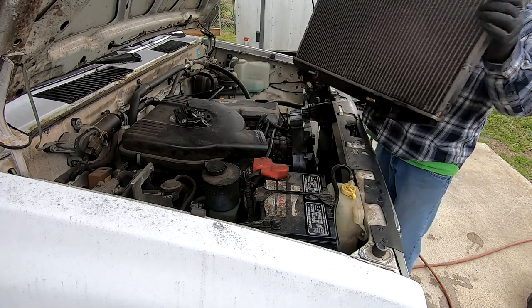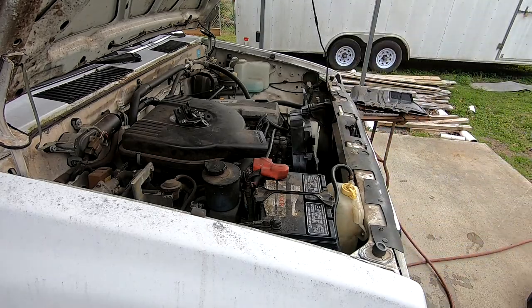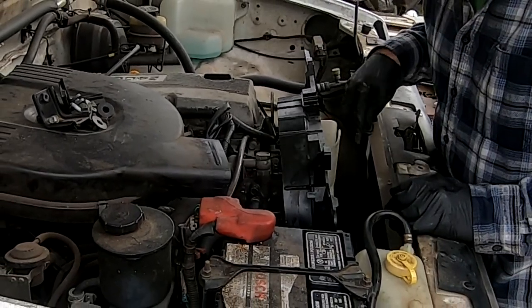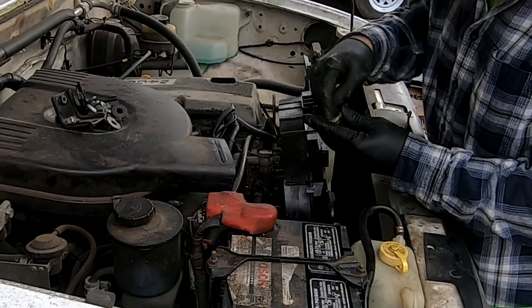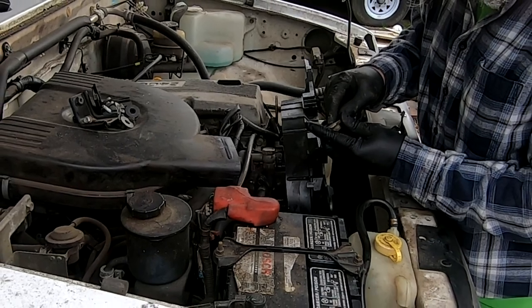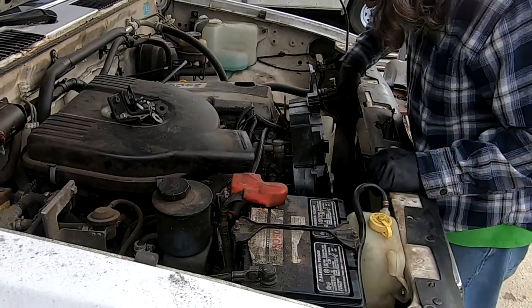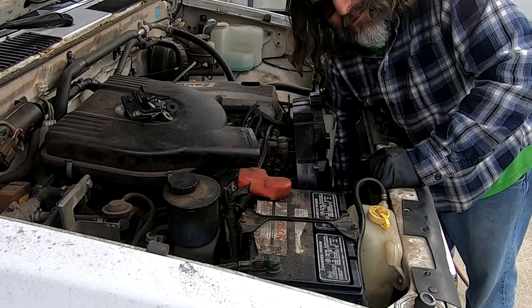Now with the fan shroud slid back, we should be able to lift this radiator out — there we go. See these little rubber pieces? They go in little holes at the bottom and that's what the radiator sticks into. When you pull your old radiator out, check the bottom and make sure none of these are left on it — you want them back in the holes so your new radiator will be held nice and steady.